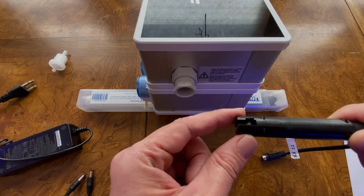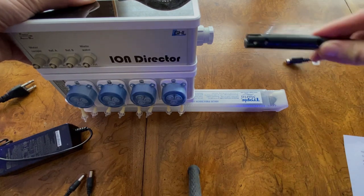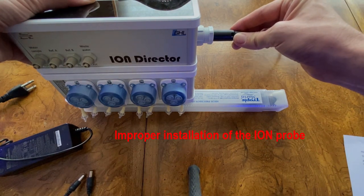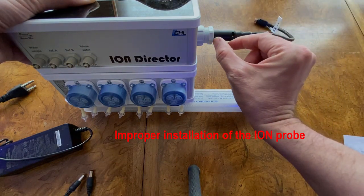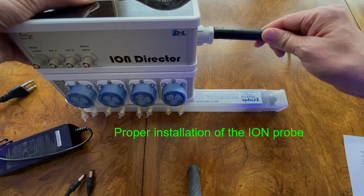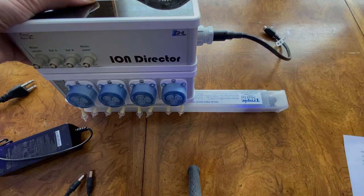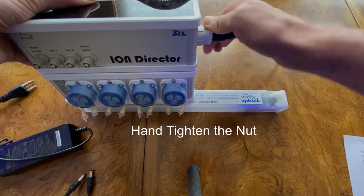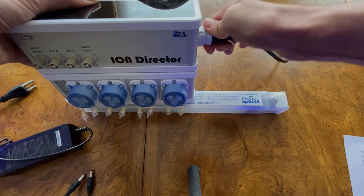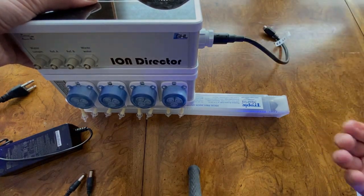When you install the probe, it must be inserted with the slots oriented correctly. If you install it with the slots up, it will still go in, but the gap will be much larger — that is an incorrect installation. Pull the probe back out, orient it properly, and slide it in all the way. Once it's fully inserted, hand tighten the nut. Hand tightening is all that's required — you don't need a wrench. Monitor it during initial setup to make sure there are no leaks.